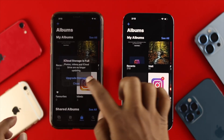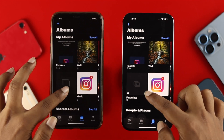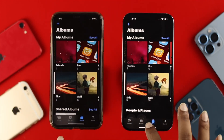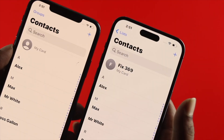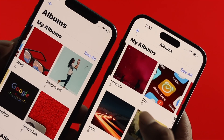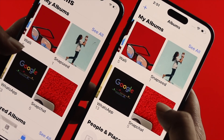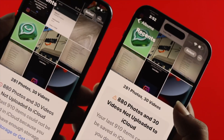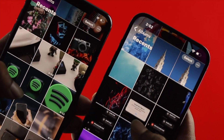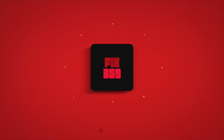Looking at the Photos app, we have all the same pictures and videos that were on the old iPhone — they've been successfully transferred. That's how you can transfer all your data including pictures, videos, and contacts to your iPhone 14 Pro Max from your old iPhone. Hope you find this video useful. If so, drop a like and subscribe to the channel. Thanks for watching — peace out!